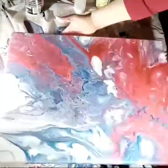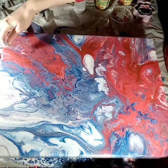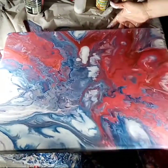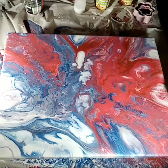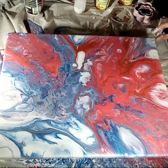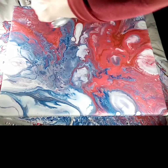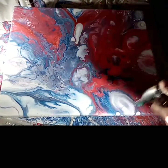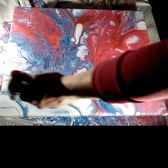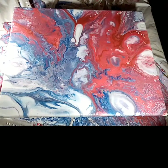Normal acrylic paint is not actually that fluid. If you want to know how to make your pouring medium — for me it's just PVA glue and water — I have another YouTube video and it'll say 'pouring recipe' on there. I normally do one part paint to four parts pouring medium, and when you see it running nicely off the stick like runny honey, then you know you've got the mix right.